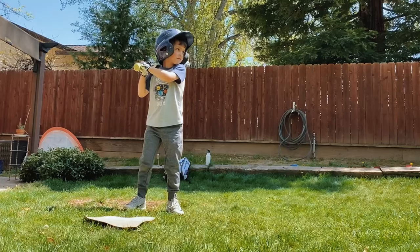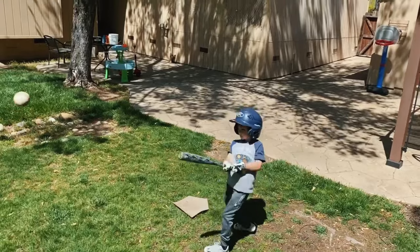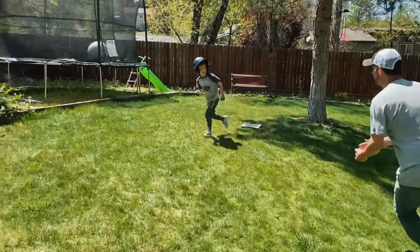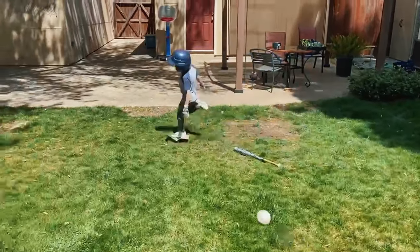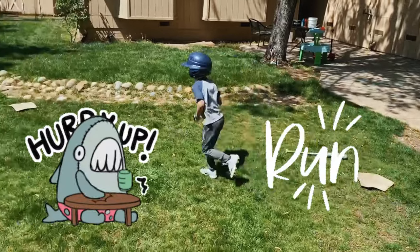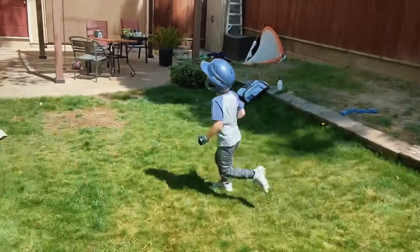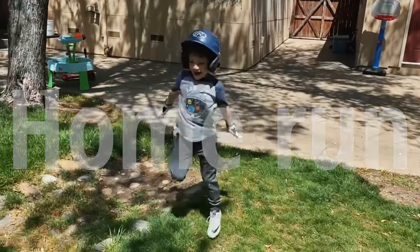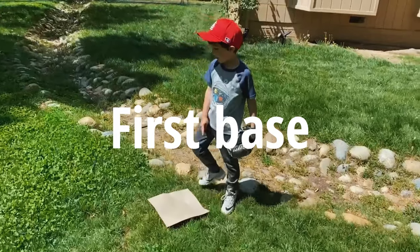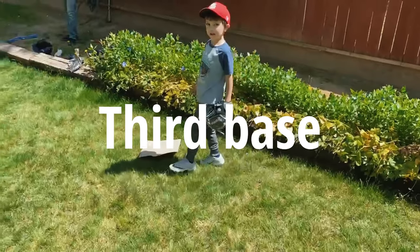My dad's going to pitch to me without the T. For beginners, it's usually better to use the T, but I'm older so my dad's going to pitch. Let's go! Oh! No, come on — foul ball. Go, go. Okay, so this is home plate, this is first base, this is second base, third base. Let's go!